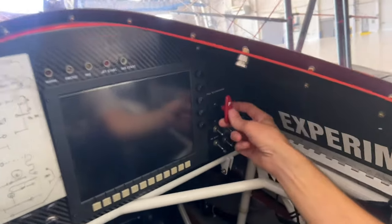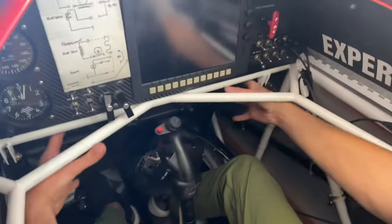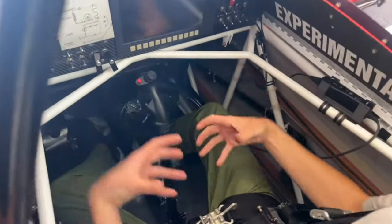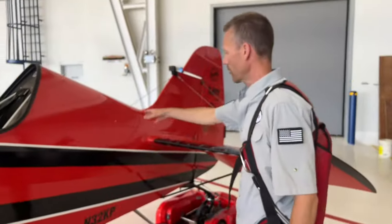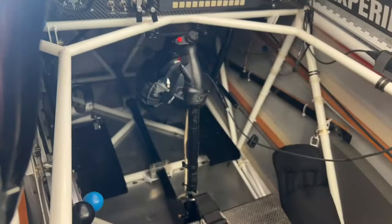There's a fire handle over here. There's a three-pound bottle in the tail that, once discharged, sprays up forward of the pilot. So there's a fire extinguisher mounted back here — it's a three-pound bottle — and pulling that fire handle up front will discharge it, spraying back in front of the pilot.